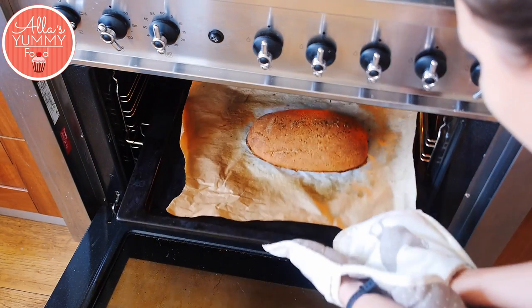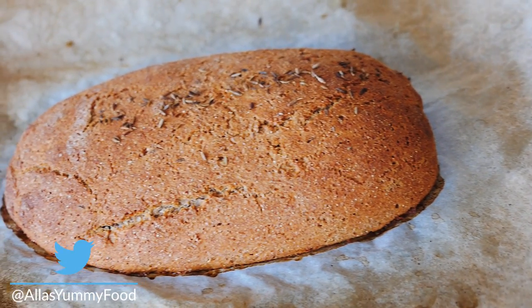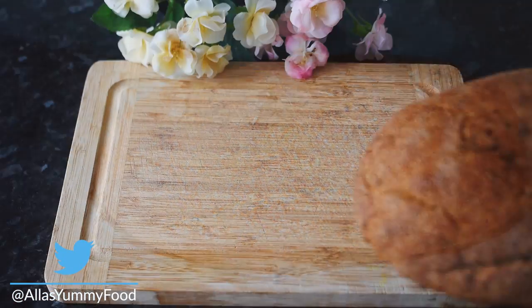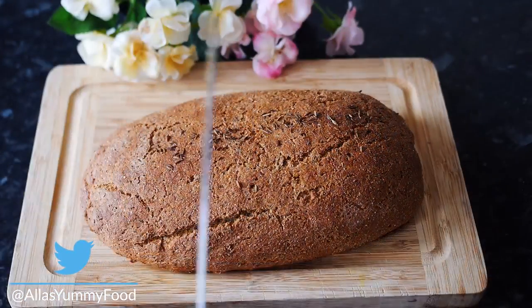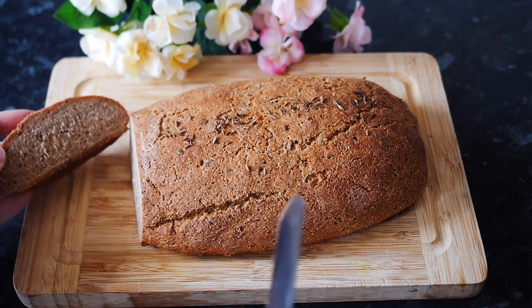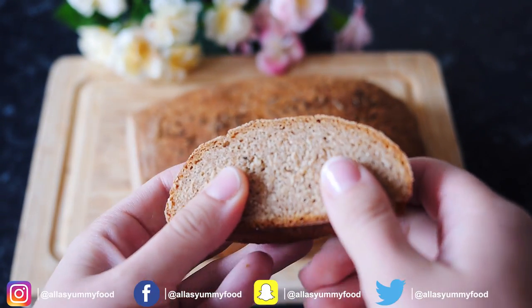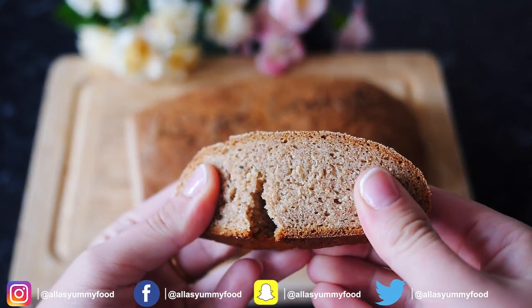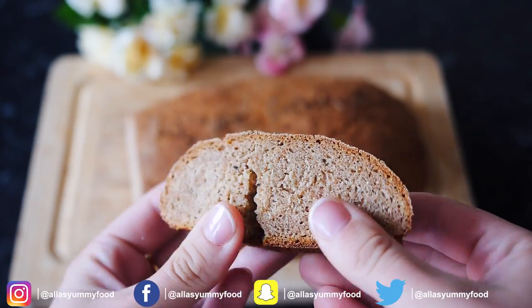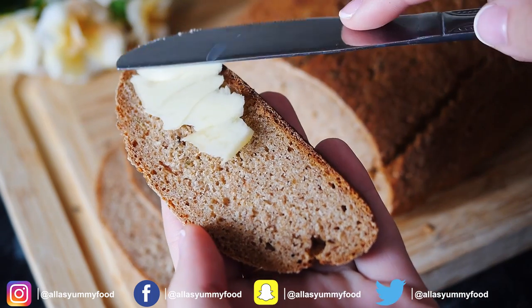Once your black bread is baked, take it out of the oven and leave it to cool down for about an hour or so. And there you have it — delicious rye bread, super easy, and the smell in the house is amazing. I'm just going to slice it up and show you how it looks inside. In Russian we call this 'korekka' and we like to eat it with just butter or jam — it's the best. You can see it's quite tough outside but quite soft in the middle. Rye bread is really yummy and so good for you.